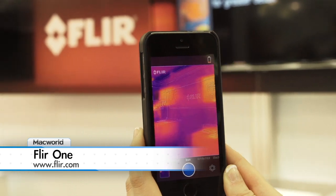Hi there! I'm Leah Yamshan from Macworld and I'm looking at the FLIR ONE. It's a thermal imaging camera for the iPhone and it pairs with an app to show you light, heat, and moisture.